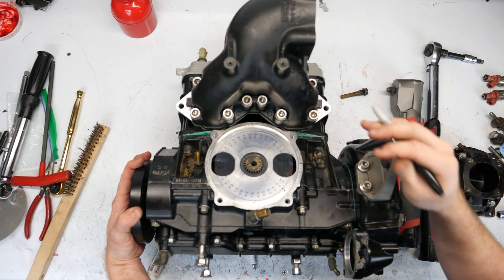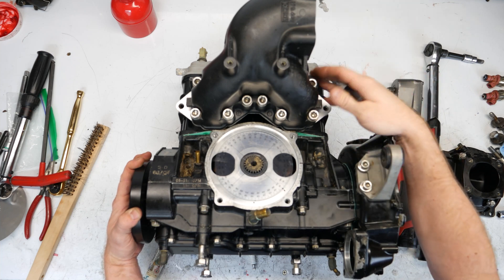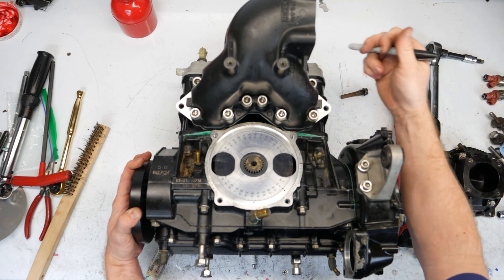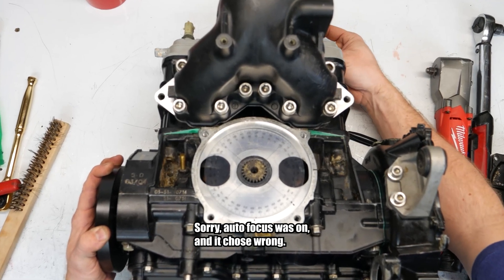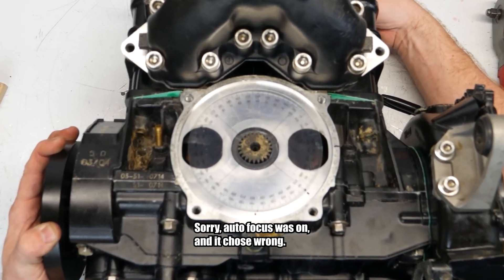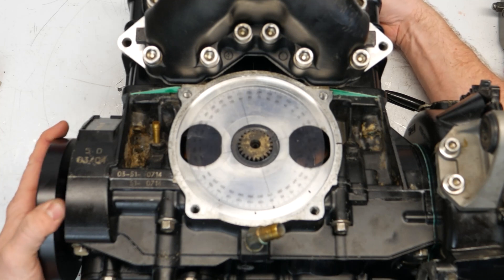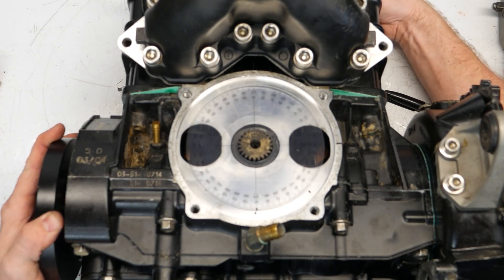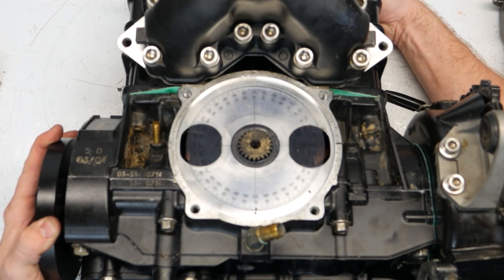It's time to time the engine. The first thing you need to do is find top dead center on the flywheel cylinder — that's this one here. I use a little cylinder stop that happens to be an M14, and I thread that in until I get it where I spot. Right there is where I had it.